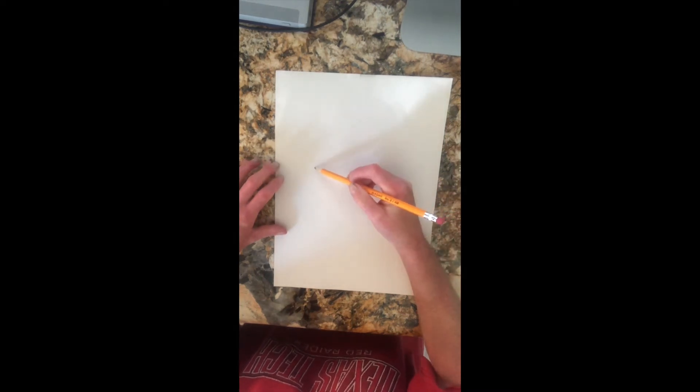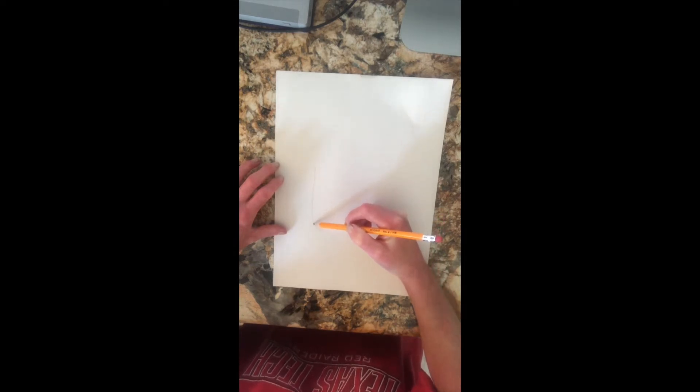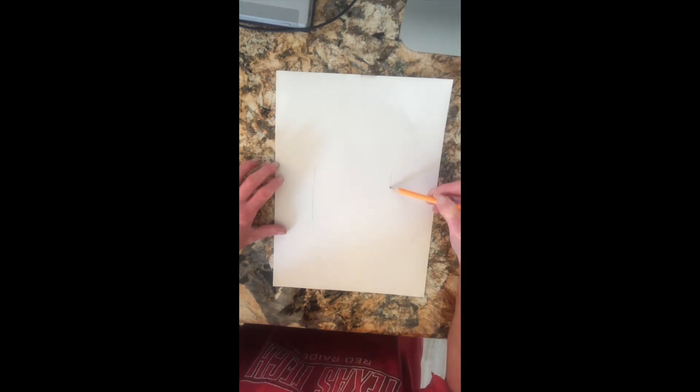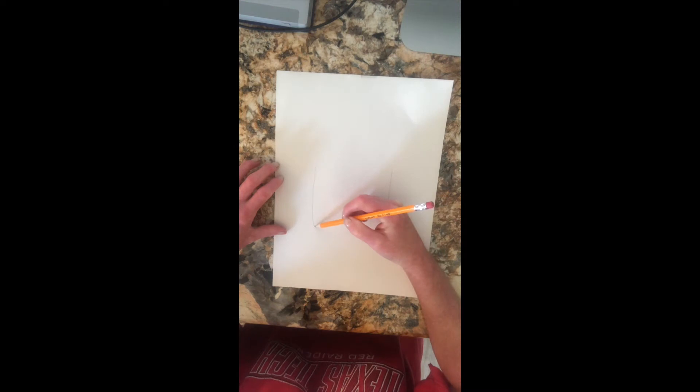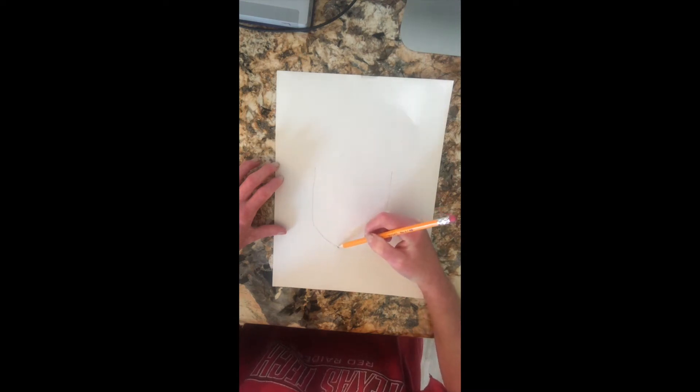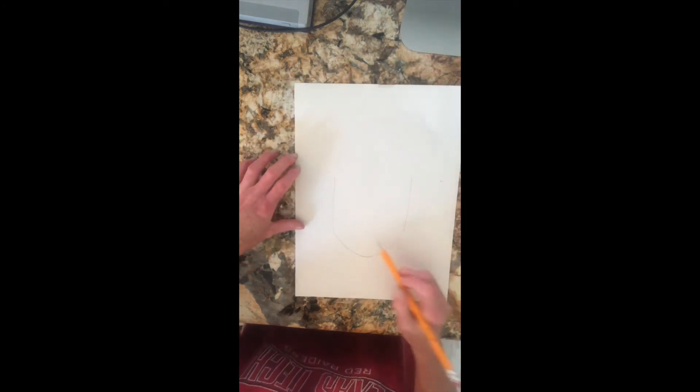I want to start by drawing the bottom part of my face, because the top of my head is going to be covered by crazy hair. I'm going to almost do a U-shape — starting on both sides of my face. Remember your chin is a little bit more narrow, so come down and do sort of a U-shape. It doesn't have to be perfect; you don't have to worry so much about the top of the hair yet.